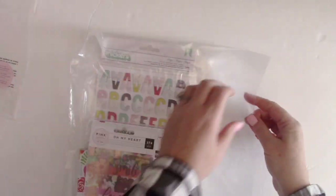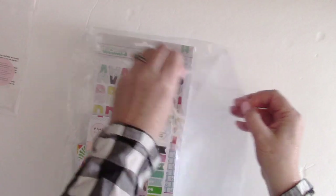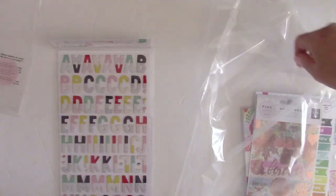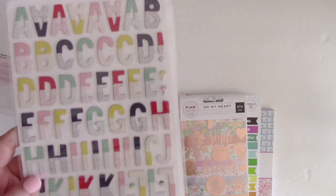Now let's take a look at the first add-on — the Good Stuff add-on. I always get both Scrapbook Circle add-ons because they typically have six by six pads and often another alpha. The main reason I got this add-on is definitely the thickers. If you've seen my creative space, you can see there's a ton of thickers on a pegboard.